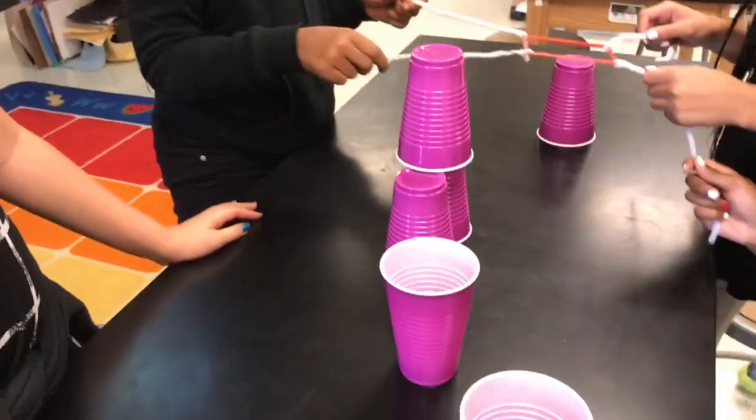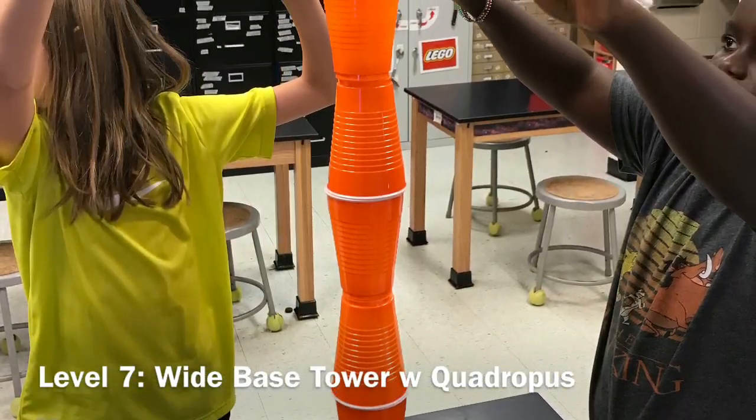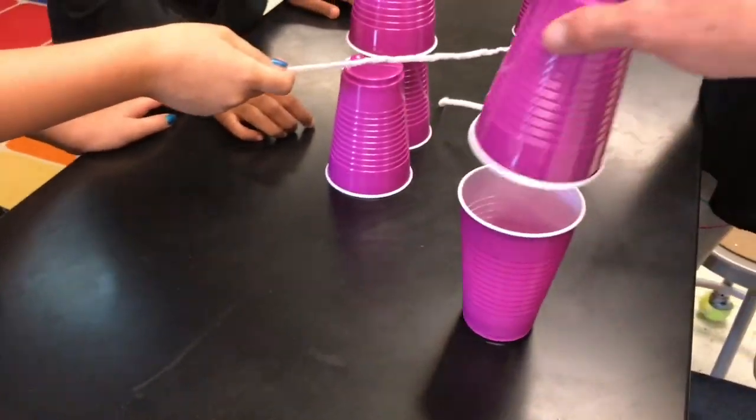For the ultimate challenge, the easier way is like this, with a wide base. And then if you get that, you can go with the narrow base.